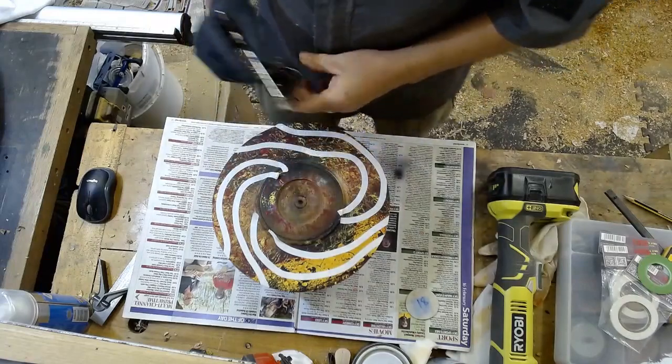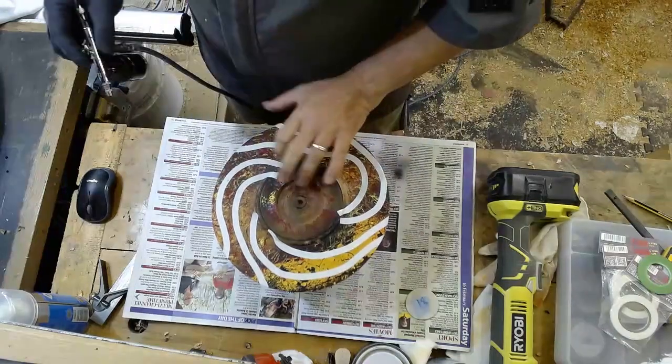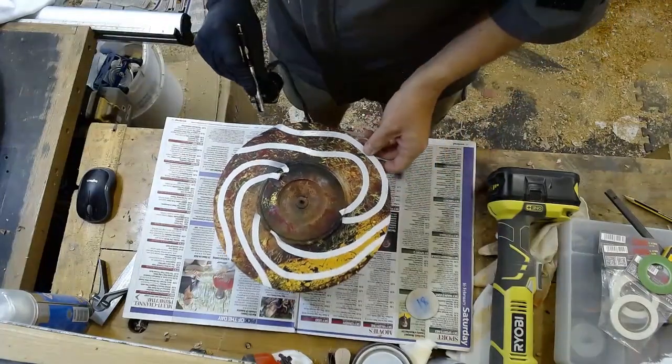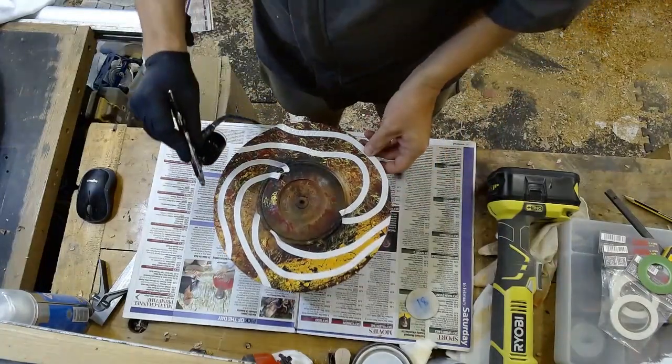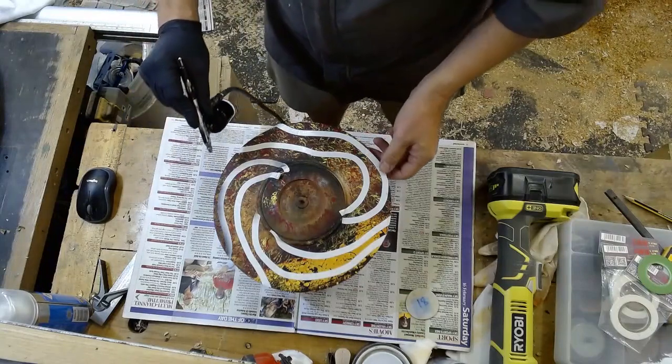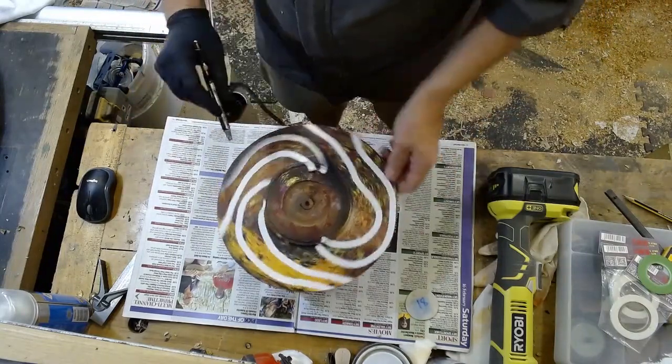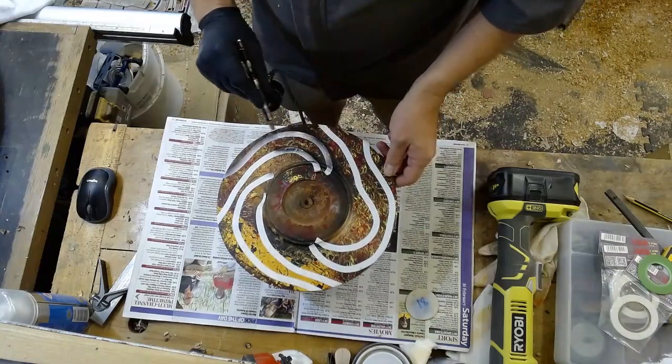Chestnut black spirit stain — see how this combines with the acrylic paints. Just going to try and put a shadow line around the masking tape.